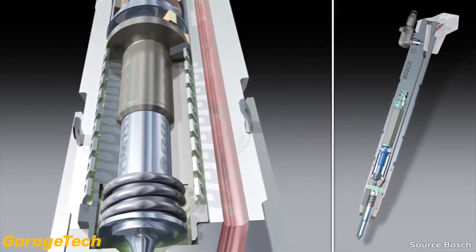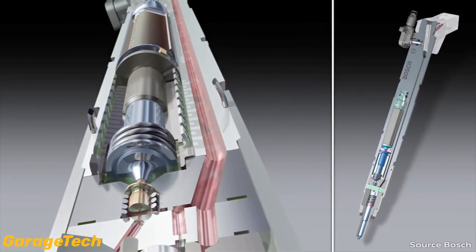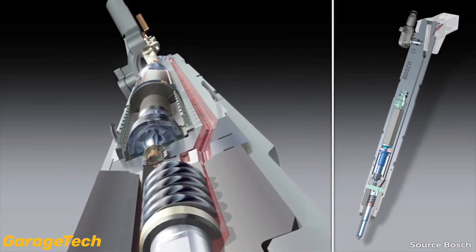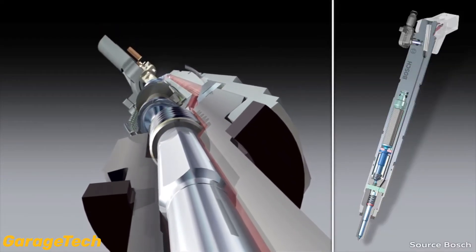This coupling of actuator and nozzle needle enables very short reaction times and very small pre-injection quantities. When these Piezo injectors were first introduced, the actuator speed was approximately 4 times faster than the comparable solenoid injector, but now they are on par with each other.